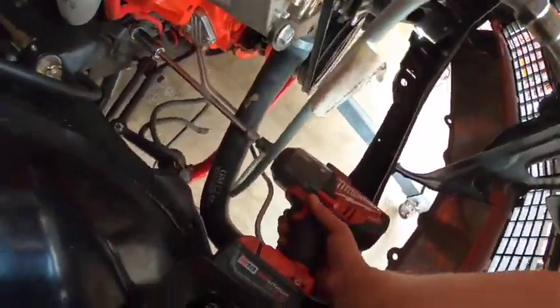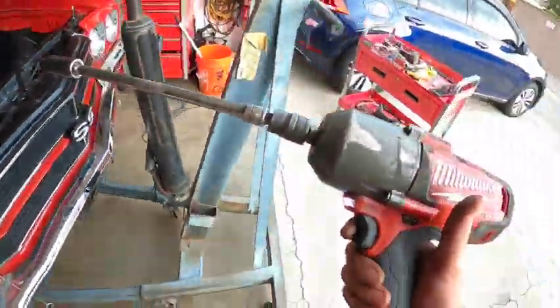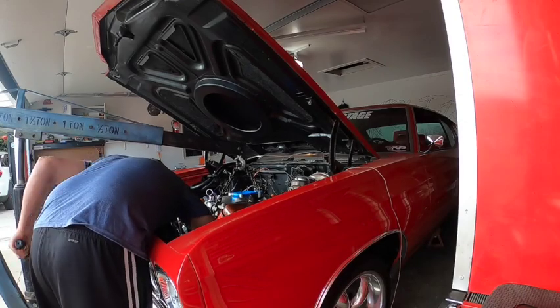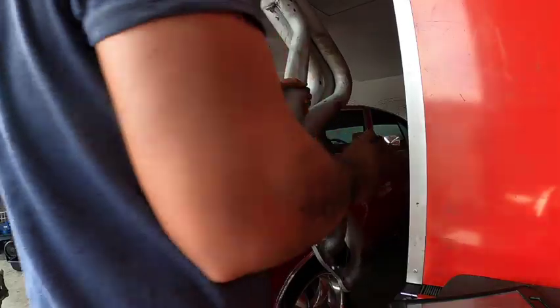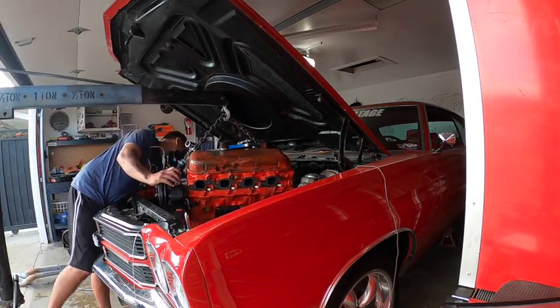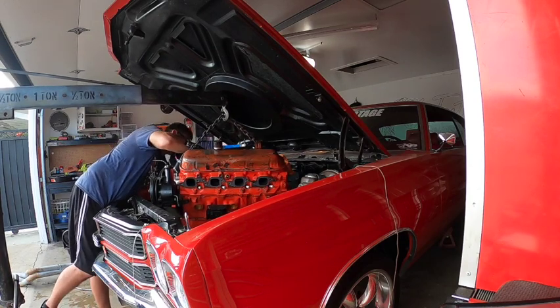Alright guys, now let's go ahead and pull those motor mounts out. I just use an impact and hit it real quick. Sometimes you do need to lift the engine up a little bit just so you can pull the bolts out, but for the most part they usually just come right out. The headers gave me a bit of trouble, so I ended up removing them while the engine was in the air, just to make it easier to get the engine out.